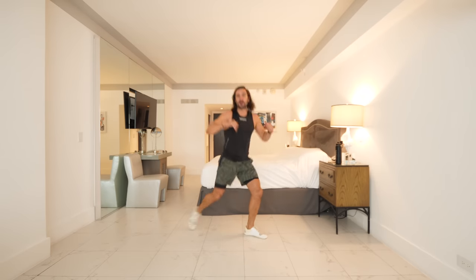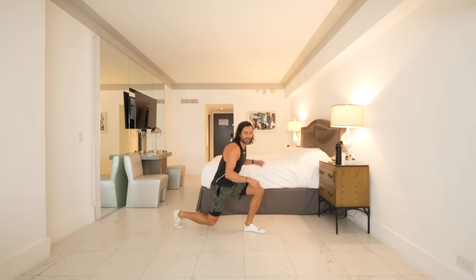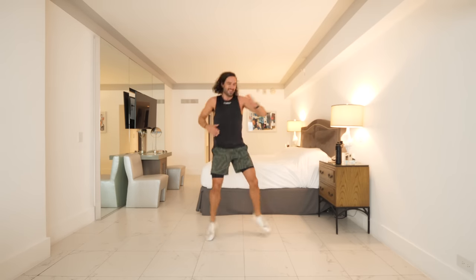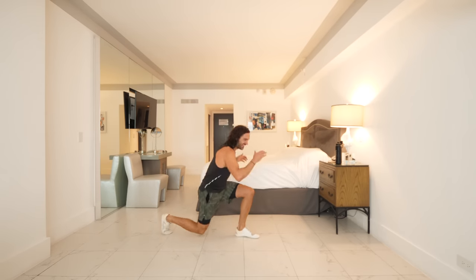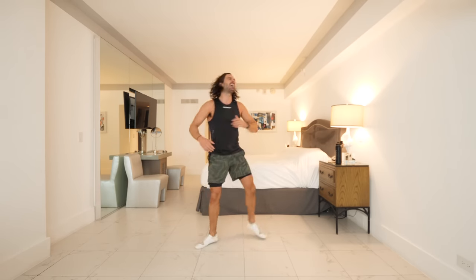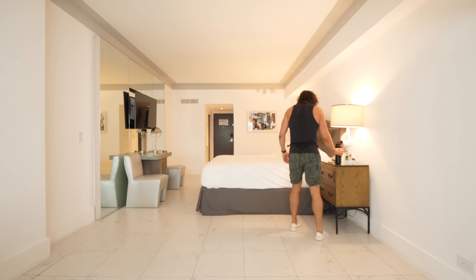15 seconds to go — come on, Boxing Day hit, you're here, you've tuned in, you've pressed play. Let's make every single exercise count. Don't slow down on me yet, don't give up yet. Four, three, two — that burns!